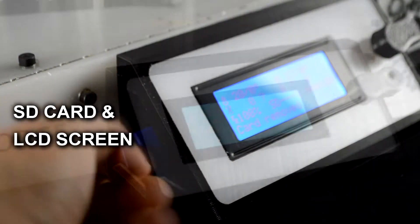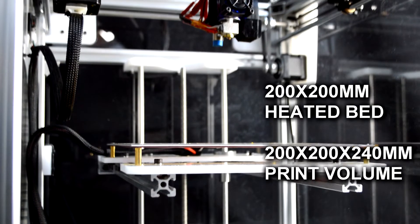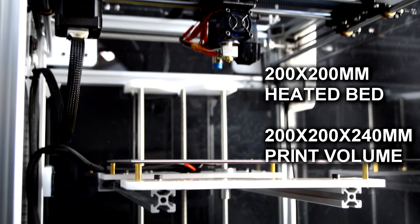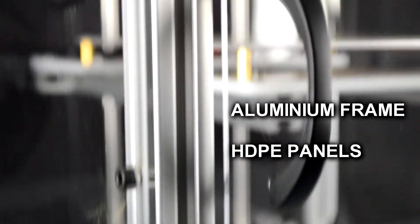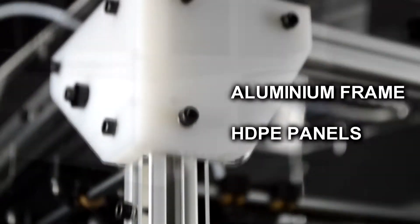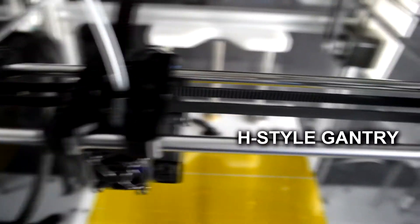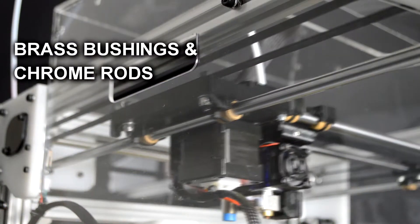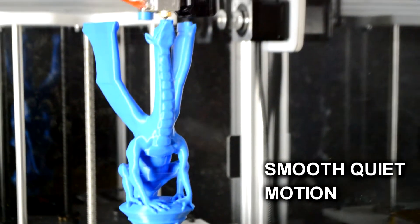A beautifully housed SD card reader and LCD screen provide a tetherless 3D printing experience. The printer features a 200mm squared metal heated bed with a maximum print height of 240mm, an aluminium extrusion frame with white CNC machined HDPE panels, and a swappable tool carriage on an H-style gantry riding with brass bushings and chrome-plated stainless steel rods, providing incredibly smooth, quiet, and accurate motion.